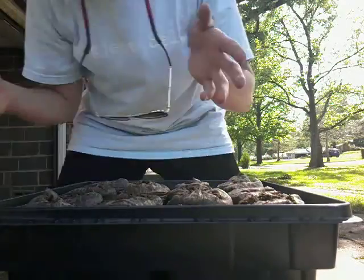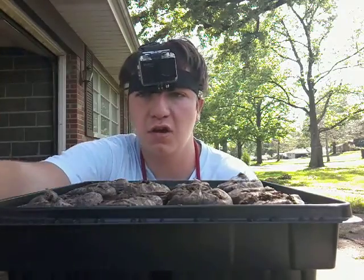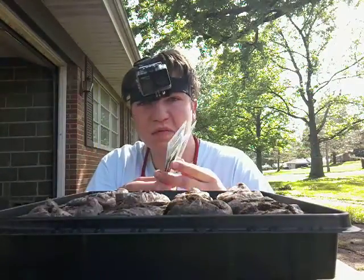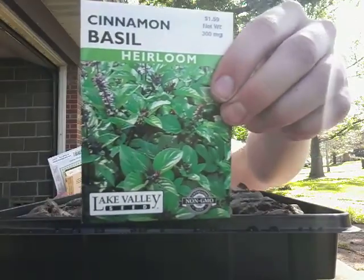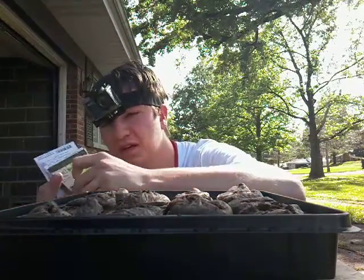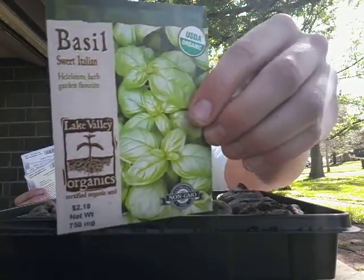I'm going to be planting some herbs. I already watered these and they're good to go. The herbs I'm going to be planting today are the cinnamon basil in one of the rows, and the sweet Italian basil.